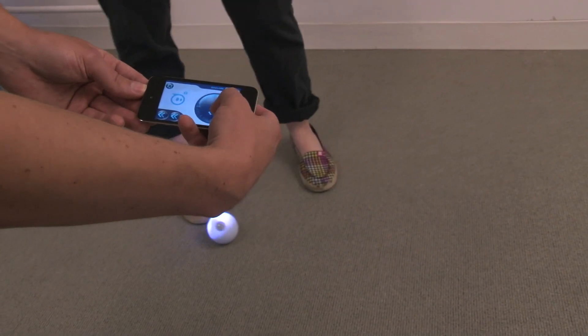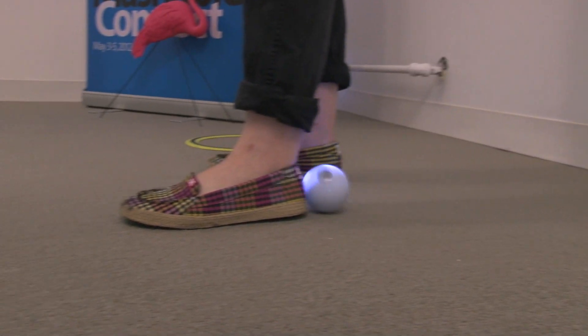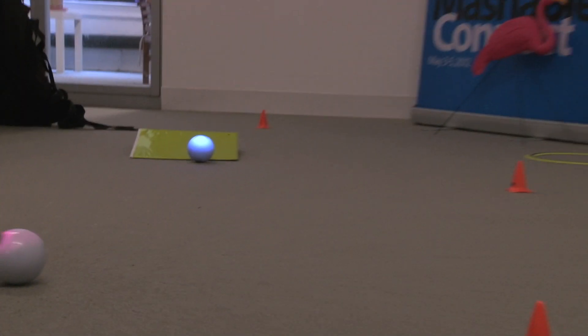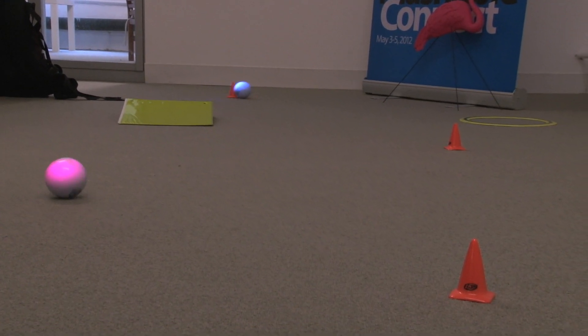Sphero will move in the direction that I'm pushing the joystick. The idea behind Sphero was wanting to control physical things with your smartphone — we wanted something basically fun.